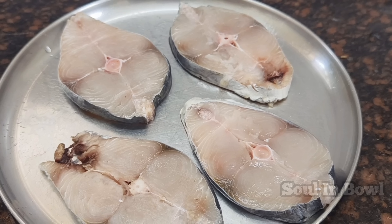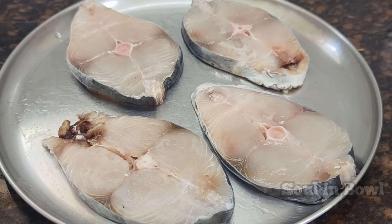Hello everybody, welcome to Solon Bowl. In this video, we will make a special fish fry. I am going to make a fish fry for 60 kg.